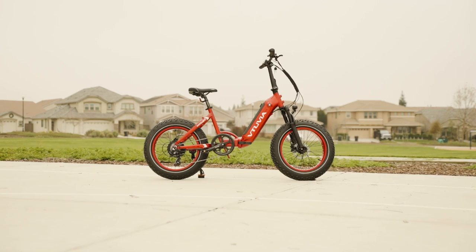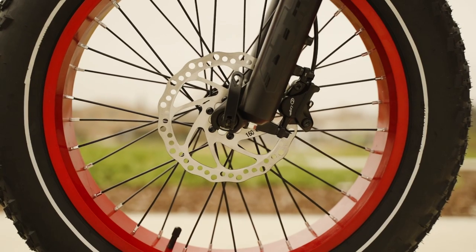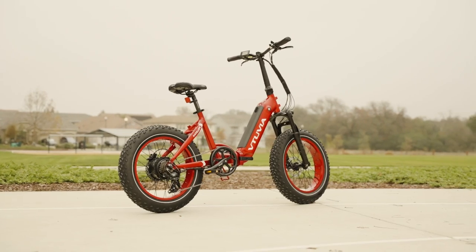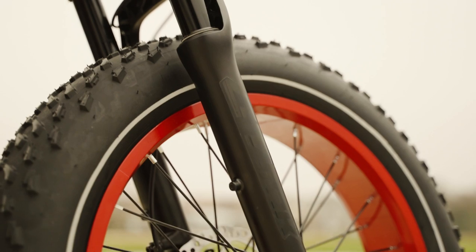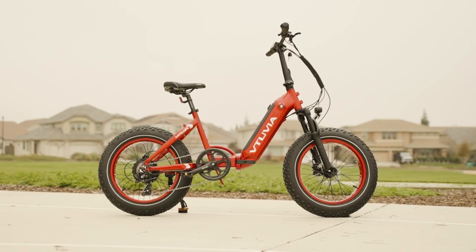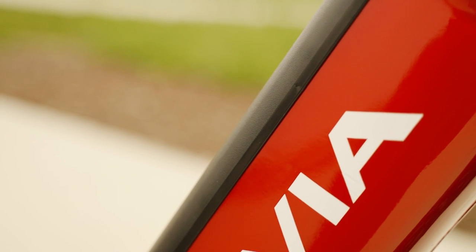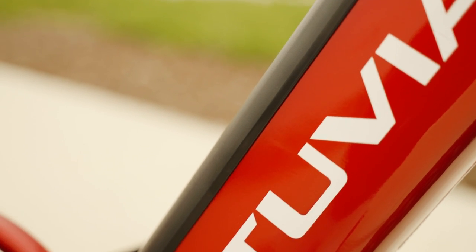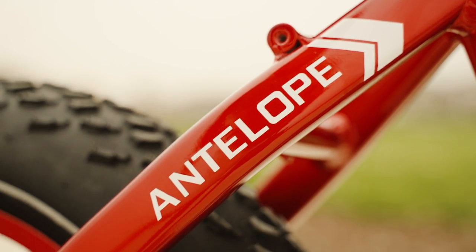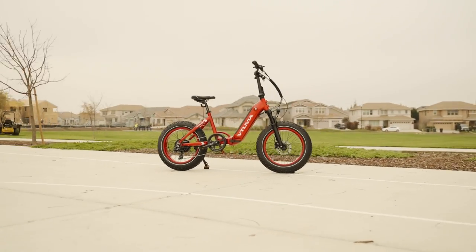Overall, the Antelope step-through is a decent competitor for the Aventon Sinch and even wins out in a few categories: higher motor power, hydraulic brakes versus the Sinch's mechanical brakes, higher payload capacity, and a bit more suspension travel. At the time of recording, the Sinch is about $1,200 cheaper. The Antelope seems like a decent e-bike in its own right — let us know in the comments whether you'd pick the Sinch or the Antelope, and let's settle this once and for all.